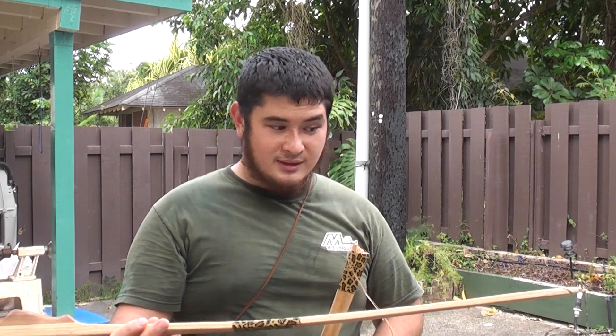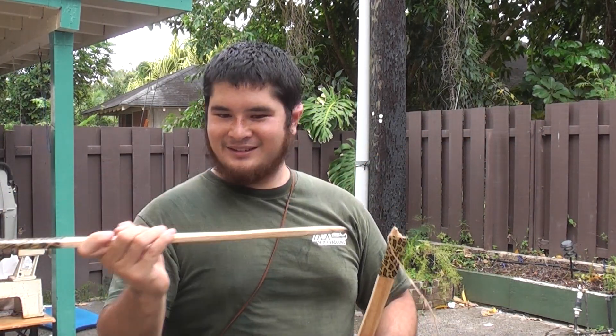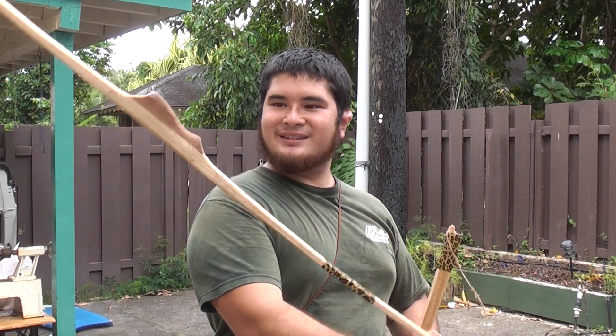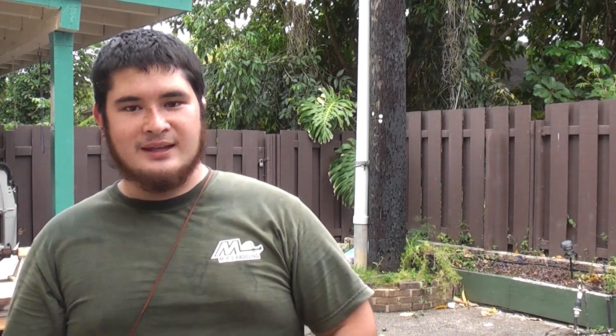I can't really shorten it. I'd probably make an atlatl out of this limb, though. That looks promising. So that's it.